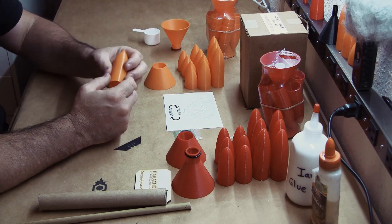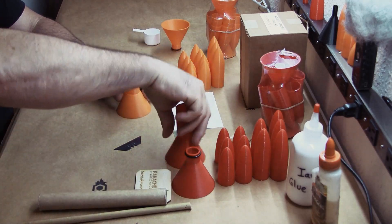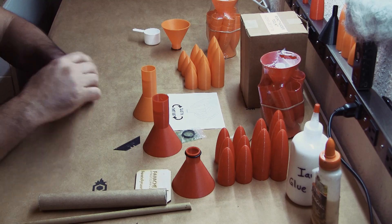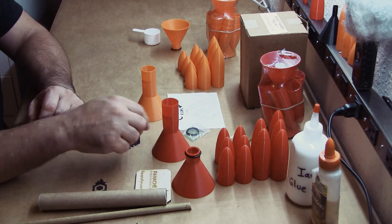Once your header has been test fit, simply drop it into the base and give it a gentle smack to lock it in. We'll do it with both of those. As you can see, that locks into place nice and tight and gives you some good wiggle room.